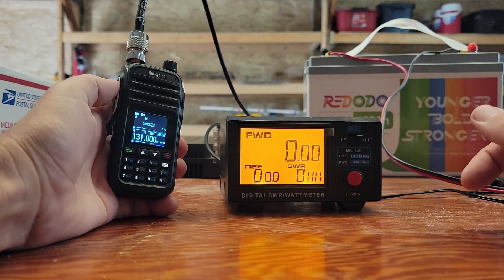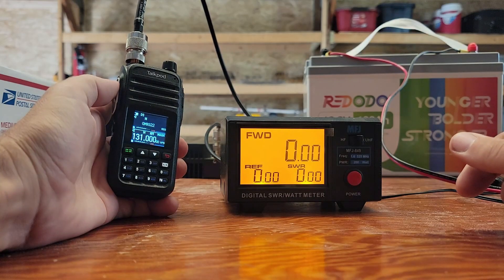So there you have it. You've been warned — this thing will transmit wherever you tell it to transmit, pretty much, within the limitations of the hardware. It's an easy firmware fix and I'm sure they'll have one out pretty darn soon. When they do, I will show you a video on how to do that firmware update. Let me know down below what you think about this thing's dirty transmitter, its output power, or anything else in the comments. Thanks for being awesome — I'll see you over there.